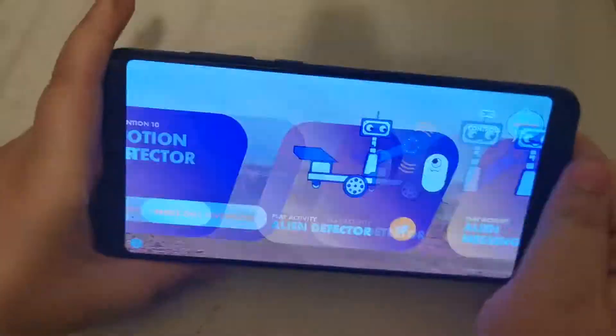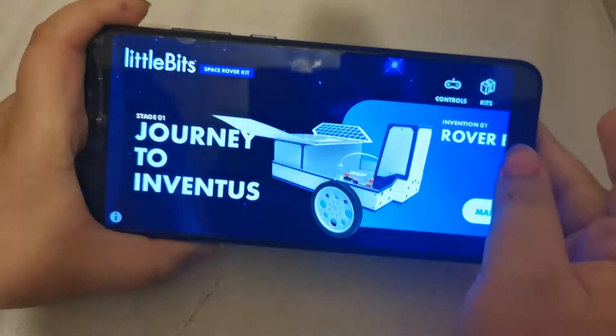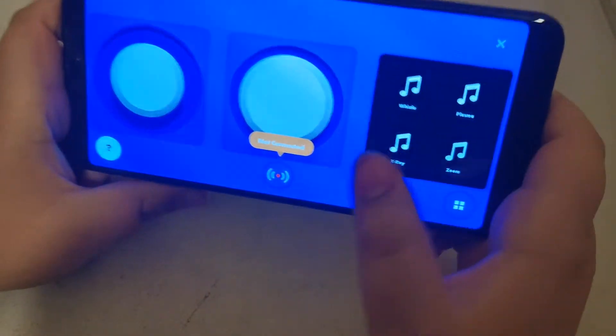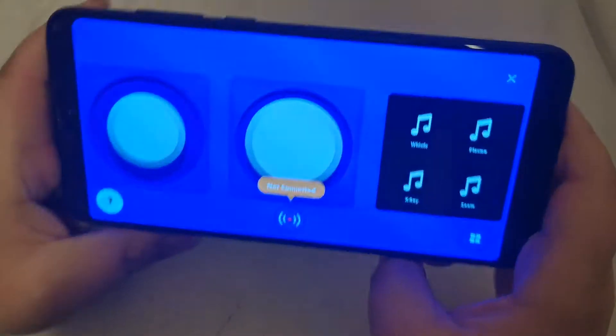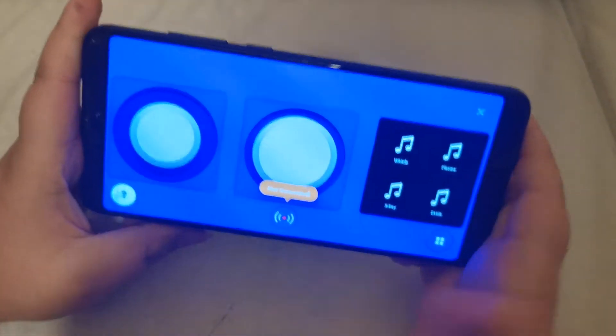So you click here — I've done all this — and you press Controls. This is what happens, but I'm not connected yet, so I'm going to go connect it right now.